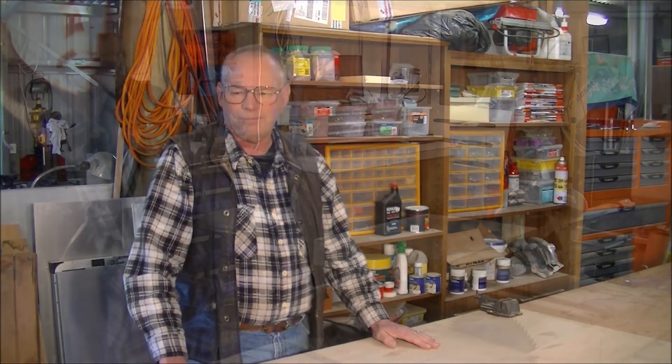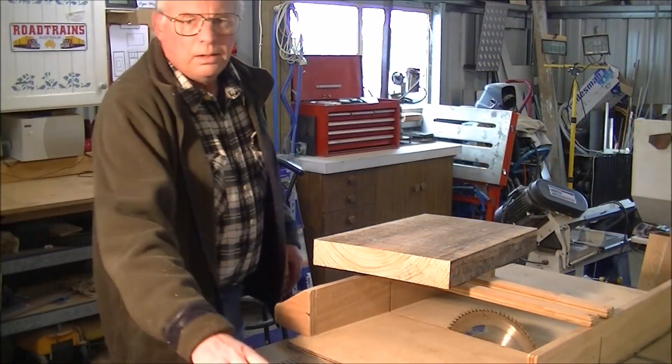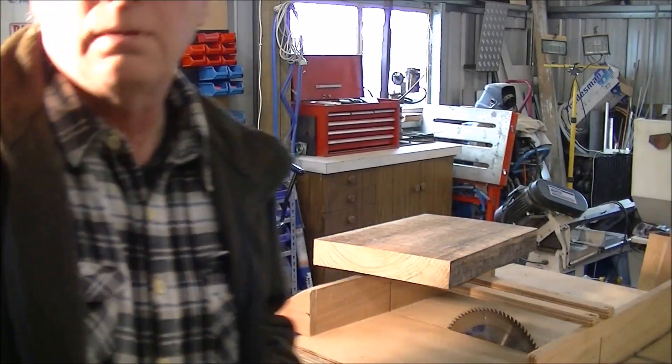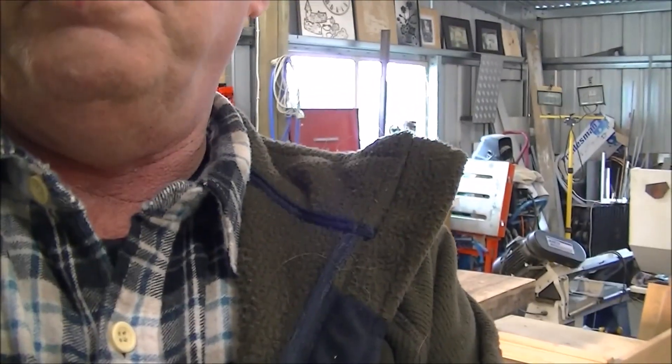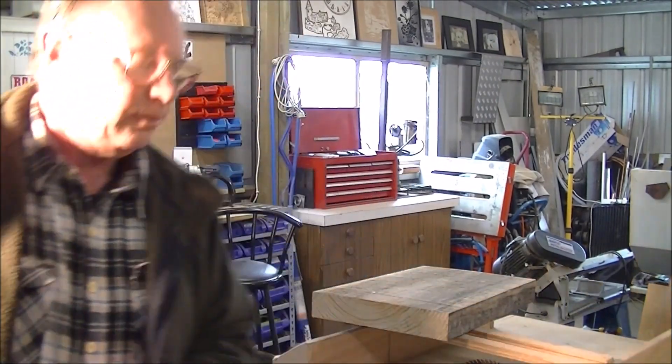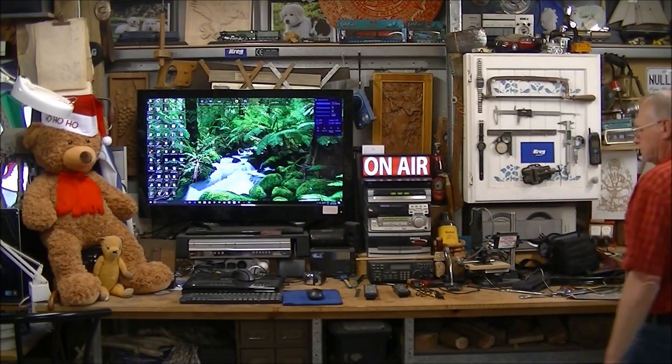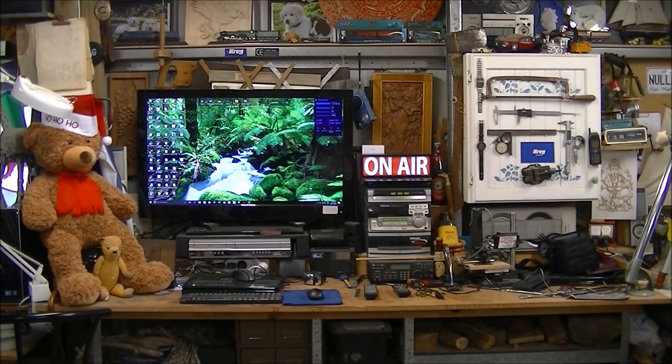Hello and welcome to my workshop, today we're going to do... and the other side...